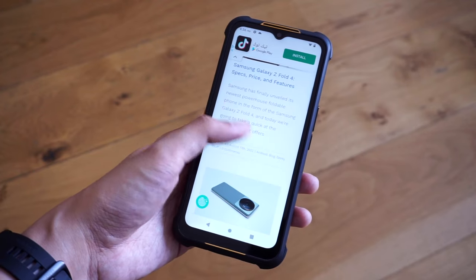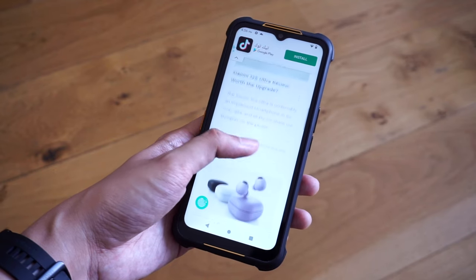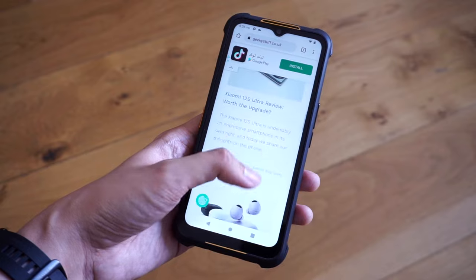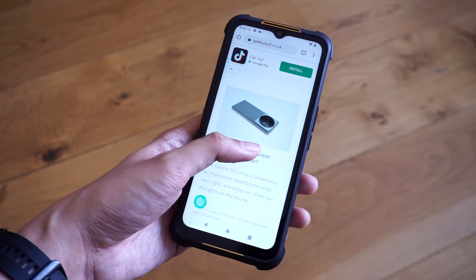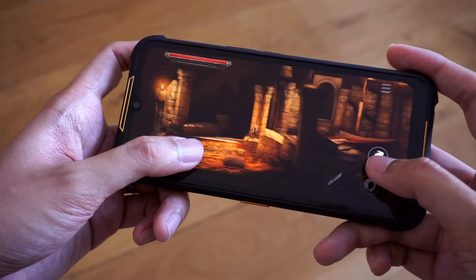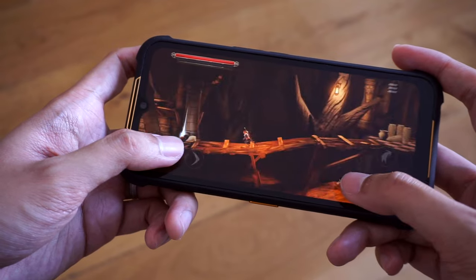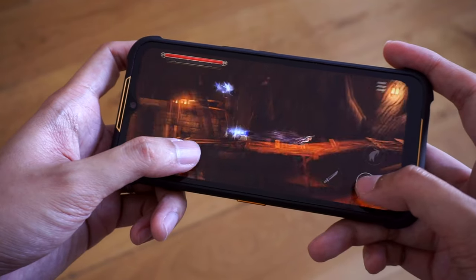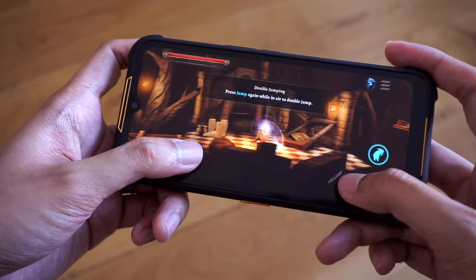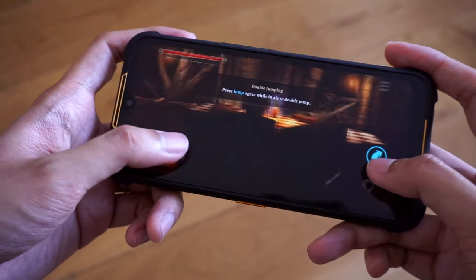For moderate tasks the phone will do nicely — casual web browsing, social media apps, and the occasional video call all work, and for a device primarily used for communication, the H5 is capable. With that said, it's not ideal for performance-hungry tasks. Gaming in particular is something this phone is not really meant for on a frequent basis, and even a graphically light game like Grim Valor showed signs of dropped frame rates from time to time. Casual games might be better suited for the phone's hardware.